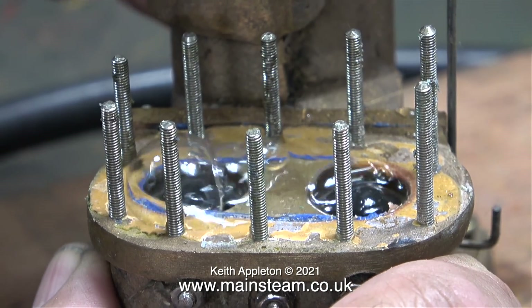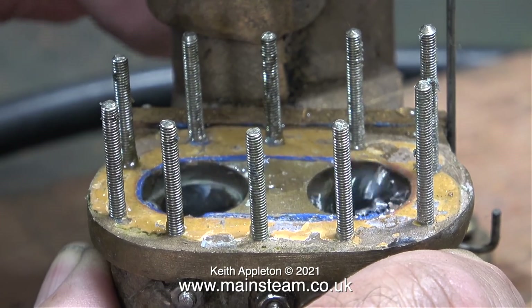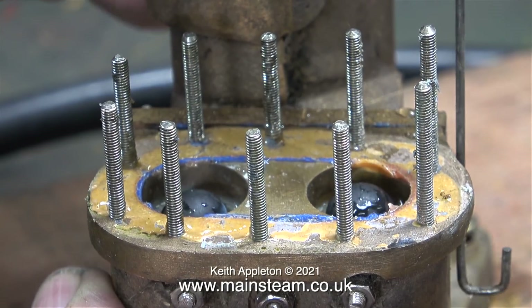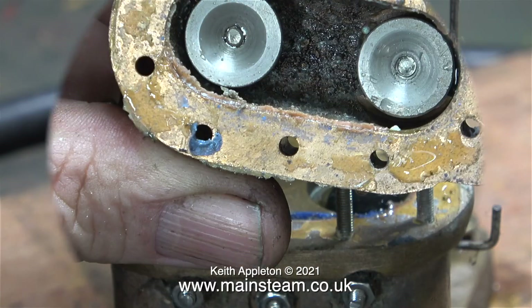I was very surprised when I removed the top from the water chest because it is built nothing like the drawing. Instead of the usual poppet type valves it's using viton balls — quite large ones too — but this design in my opinion is far better than the original.